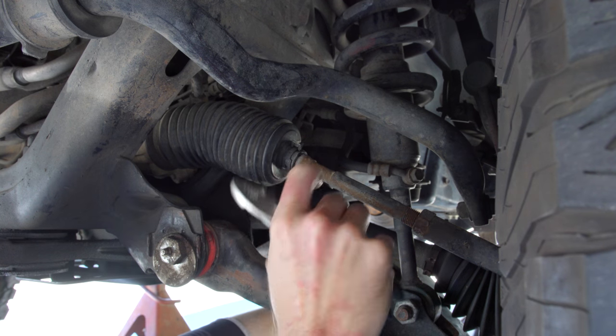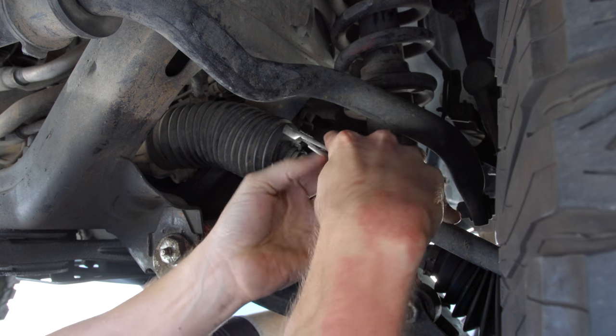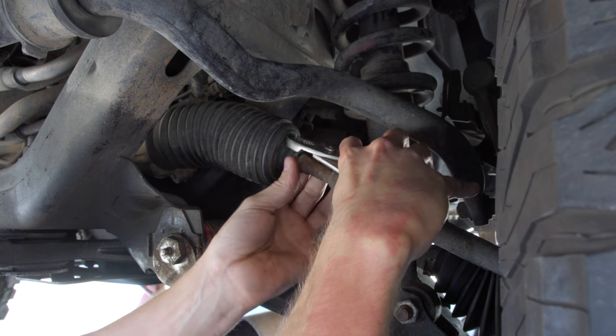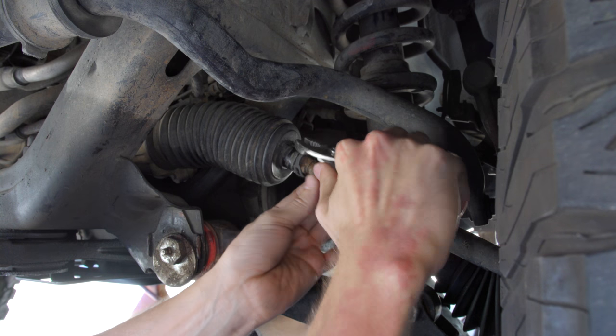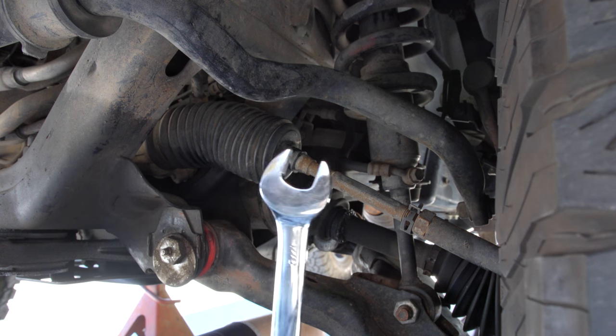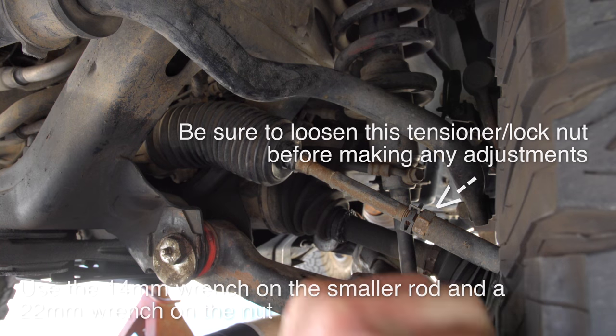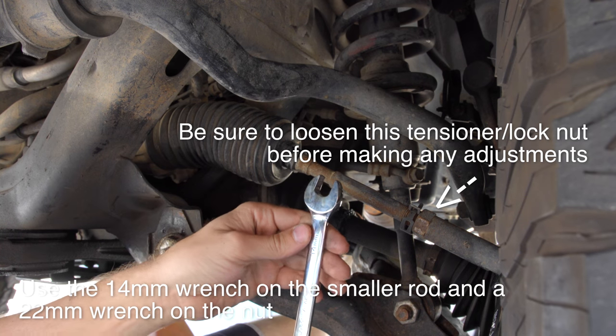Next we're going to want to remove this clamp right here with a pair of pliers. This lets the rod spin freely. I've got a three quarter inch wrench and a 14 millimeter.